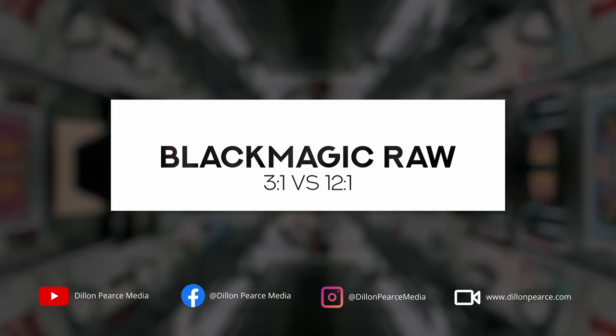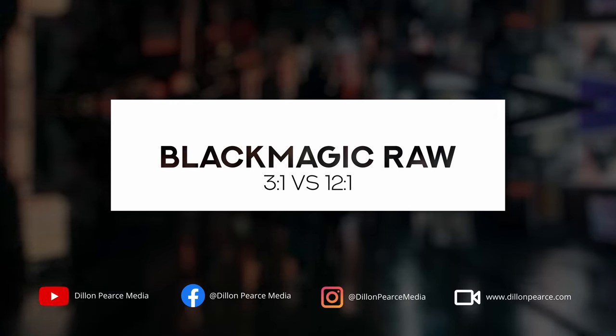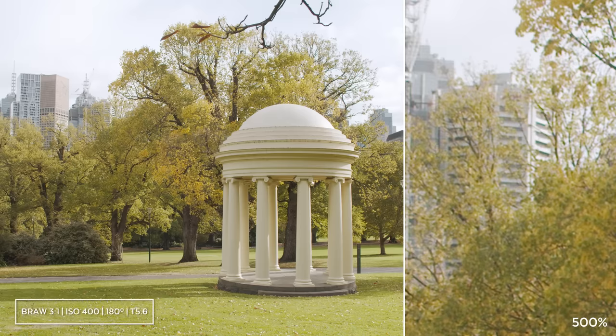Today we're comparing Blackmagic RAW 3 to 1 versus 12 to 1 on the Blackmagic Pocket Cinema Camera 4K. As the differences may appear subtle, you might want to keep an eye on the window on the right.